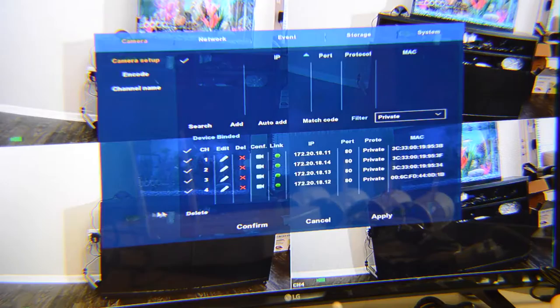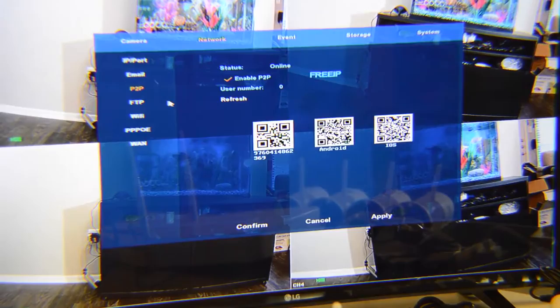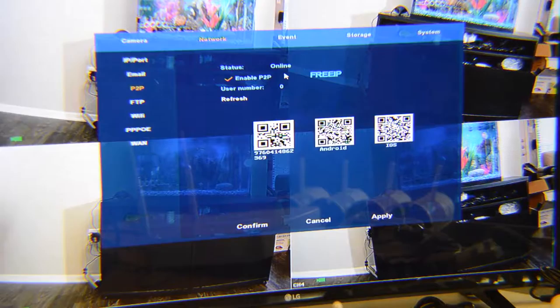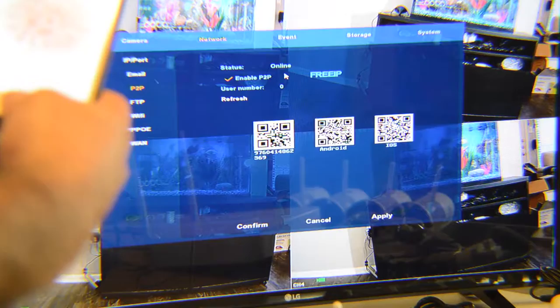Make sure all cameras are confirmed as good. In the network settings, in the third item from the top in the left menu, you'll see P2P. Click on that, and if the NVR is correctly connected to your router, it will say online — meaning the NVR automatically found the router and configured itself. Just make sure your NVR is connected to your modem or router. My provider is Comcast, but it works the same with AT&T or any other provider.